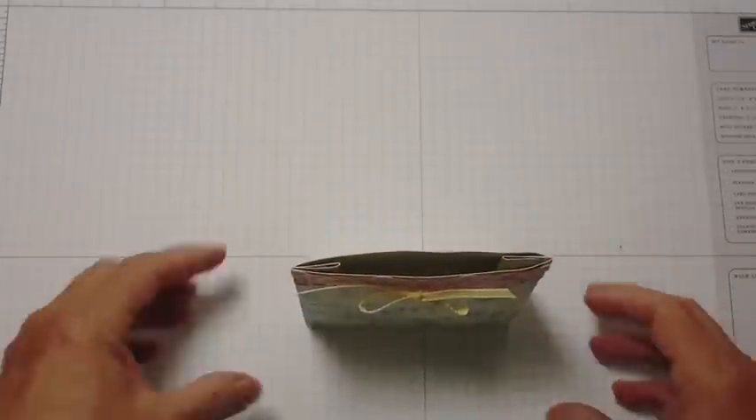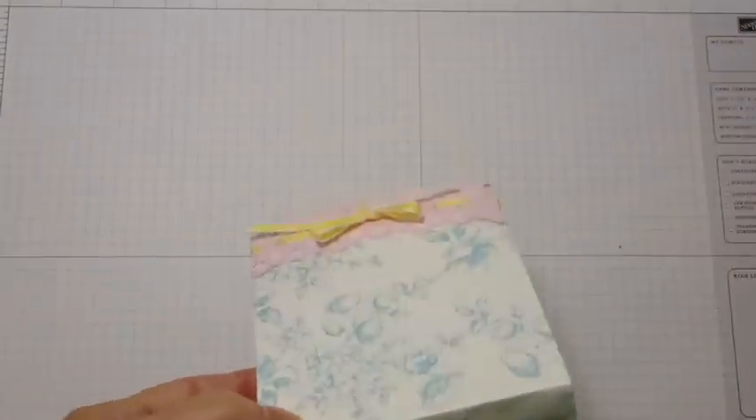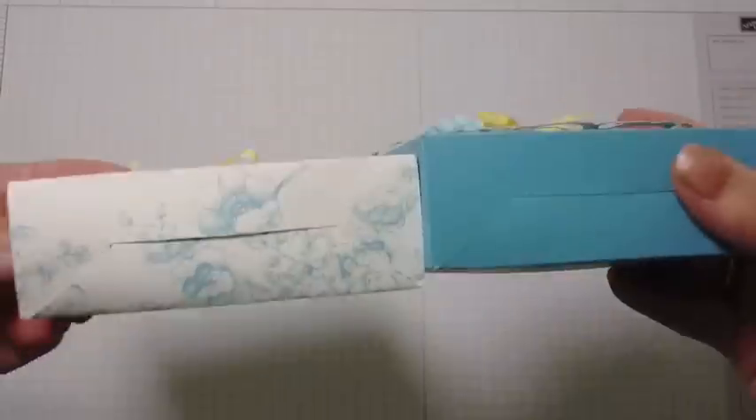It is a standalone pouch. It is made with the box number two die and basically it's the same box — I just extended the top and made it a little thinner out of paper so that it would fit inside this box.